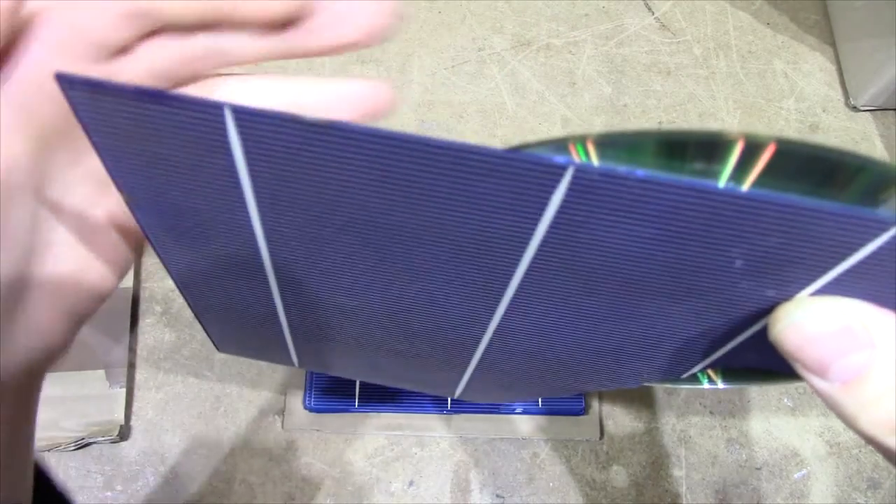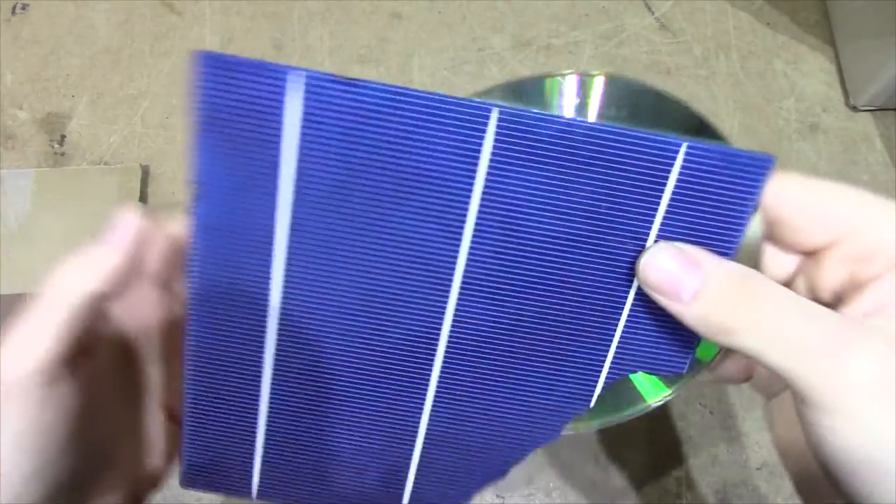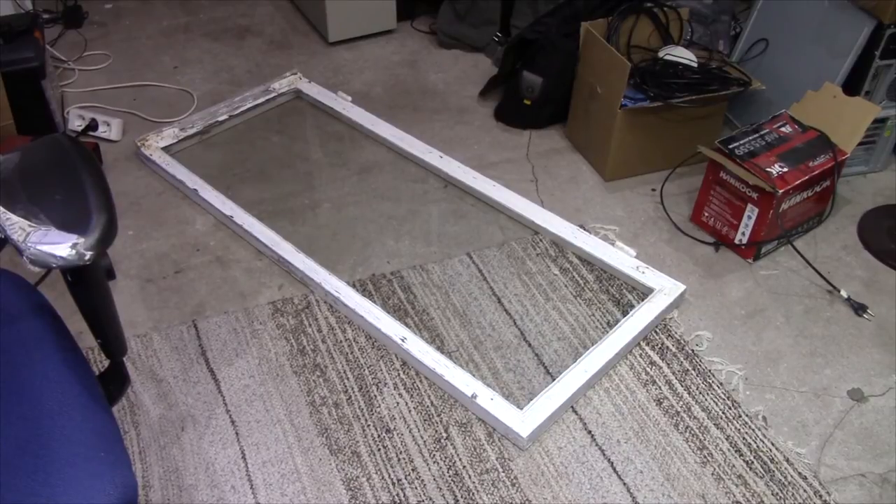So these are going to be quite hard to work with, but I suppose I'll manage. However, before I can even start to think about working with the actual cells, I'm going to have to make something out of these old window glasses I've gotten to mount the actual panels into. I'm going to have to find some way to remove the old rotten frame from these windows and get the actual glass out — so cue a time lapse I suppose.